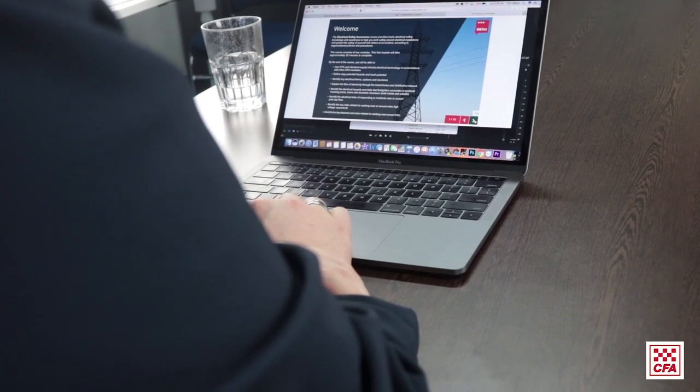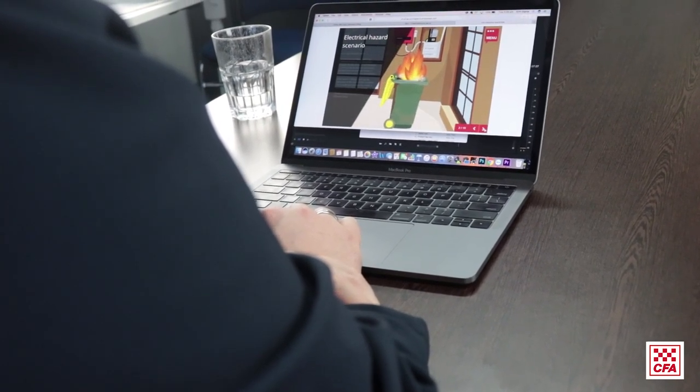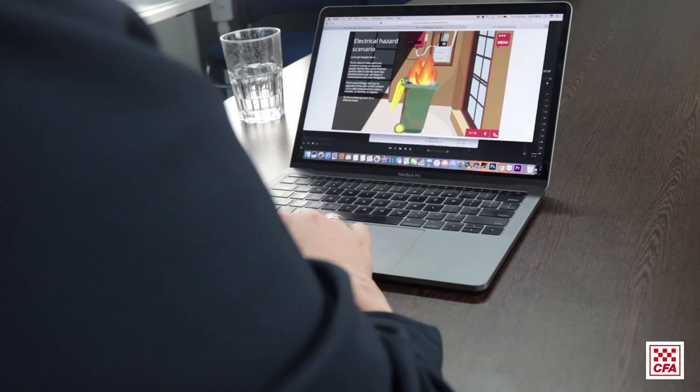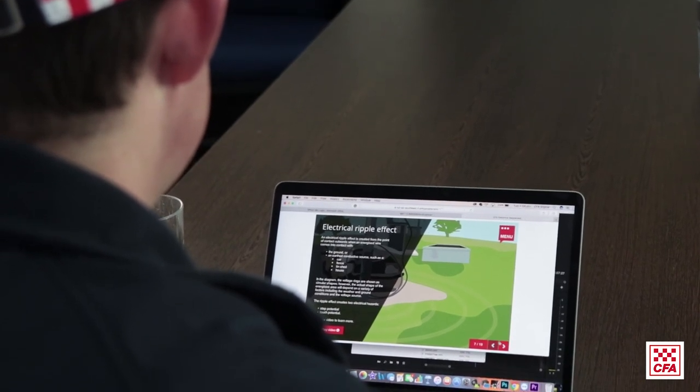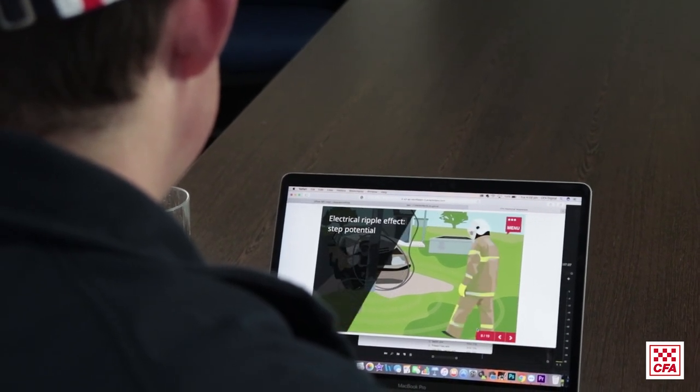One of the great things I'm looking forward to with our learning management system is the introduction of e-learning across a whole range of topics. Our intent is to put all our theoretical learning into e-learning packages. The electrical safety awareness package is actually a prerequisite for low voltage fuse removal, and it will take one and a half hours to complete online.